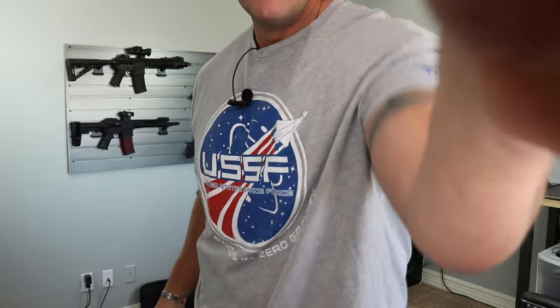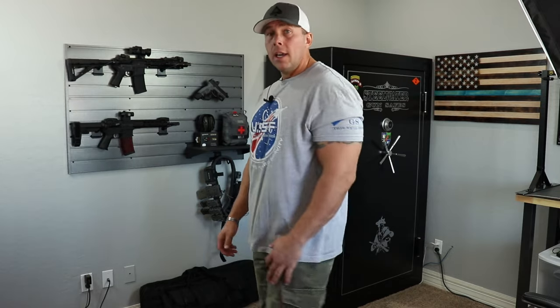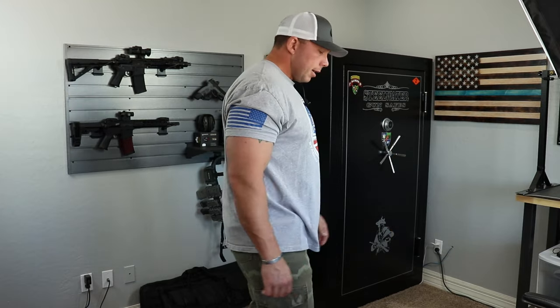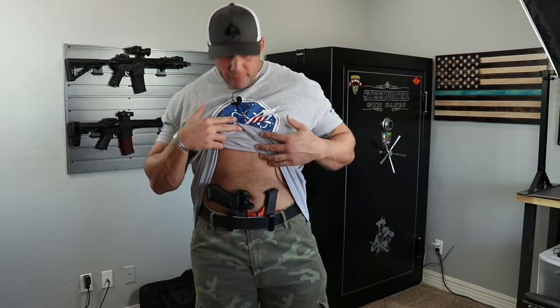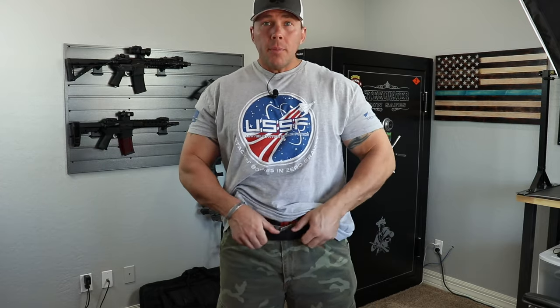I'm going to pull the lens back out so we get a wider view and show you how this wears on me. I don't wear the baggiest clothes, I don't wear the tightest clothes, so here's a front view and a little side view from both sides. I'm right-handed, so the magazine is here and the weapon is on this side. As I turn, you can see where it's going to be and where it's going to print. The belt actually sticks out more than the actual grip of the firearm.